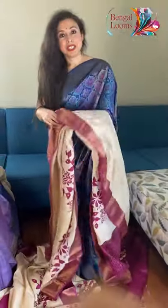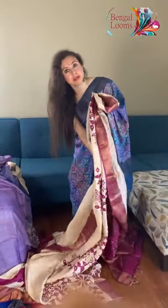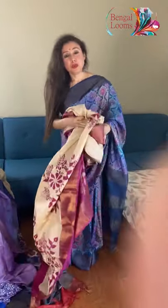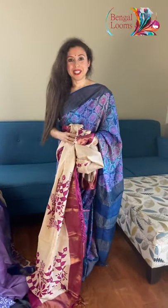To purchase these sarees, please visit our website — they will be in the tatsar section of the website. Thank you so much for watching this video and supporting us.